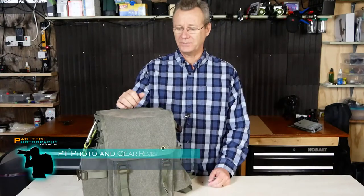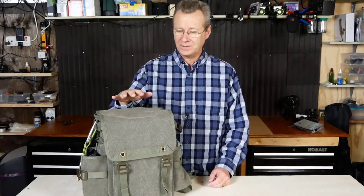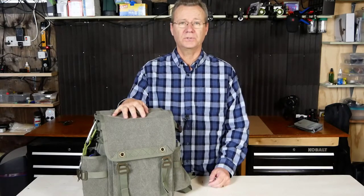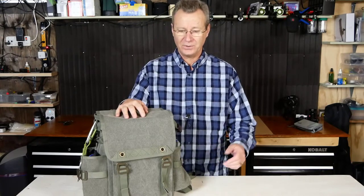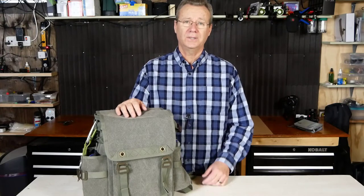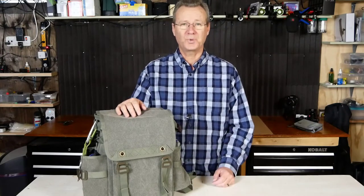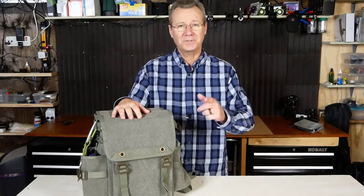Hey guys, Paul here with Patek. In this video we're going to take a look at the brand new Retrospective 15 backpack from Think Tank Photo. This is a really stylish canvas backpack targeting backcountry travel photographers — not that us urbanites couldn't use it as well. Let's get into it.